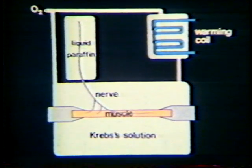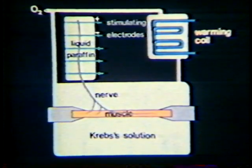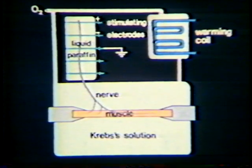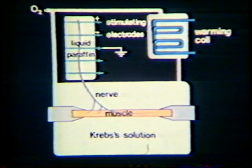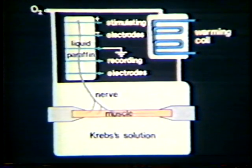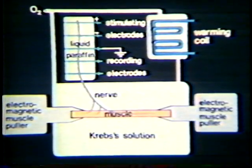The nerve lies across a series of platinum electrodes. Stimuli are applied through these electrodes. This electrode is connected to Earth, and afferent or efferent action potentials are recorded through these electrodes. The chucks are attached to two electromagnetic muscle pullers so that the muscle, and later the isolated spindle, may be stretched under controlled conditions.